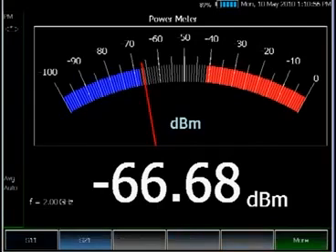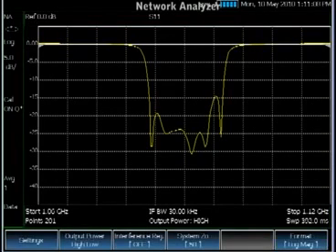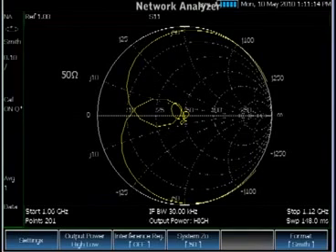Another feature is the network analyzer. The N9912A is a one-port vector, two-port scalar measurement. Here you can see the S11 of a bandpass filter. You can make an S11 measurement in various formats.